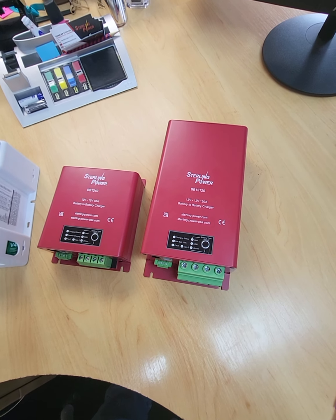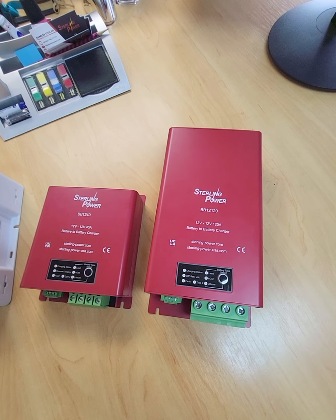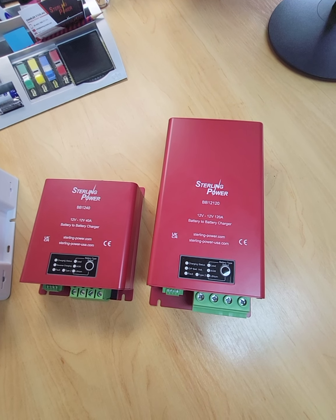Hi guys, Charlie here from Stirling, just here to introduce our 2022 range of four-switch buck boost battery-to-battery chargers.